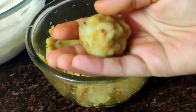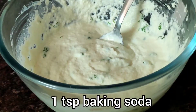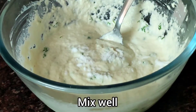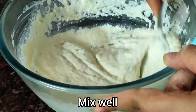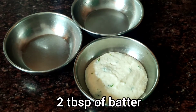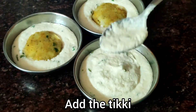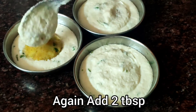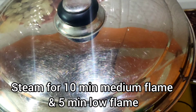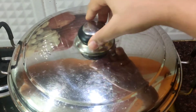Now we will add the baking soda to the batter at the last moment. Add 2 tablespoons of batter into the katori, then add the stuffing on top of the batter, and cover with 2 more tablespoons of batter on top.